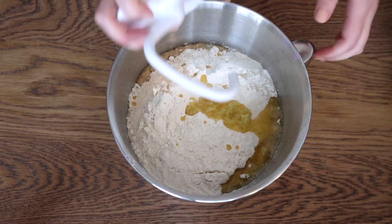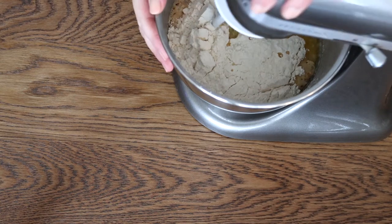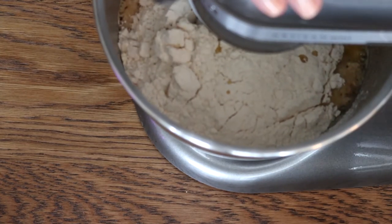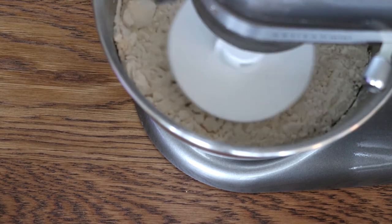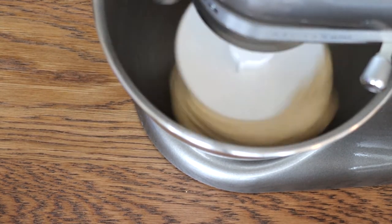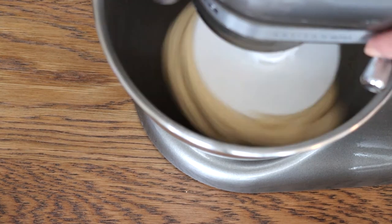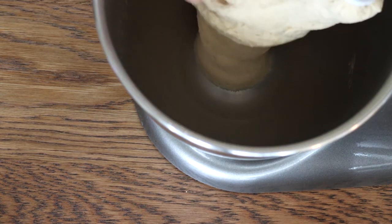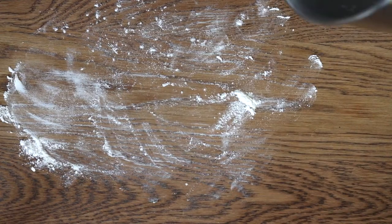Now we're going to bring the dough hook and set it to medium speed. It will take around 6 minutes for the dough to start to pull away from the sides, and as soon as it does completely, it's done. In the end, you're going to get this beautiful dough — so elastic, so nice. You can see it in the video; I just stretch it!